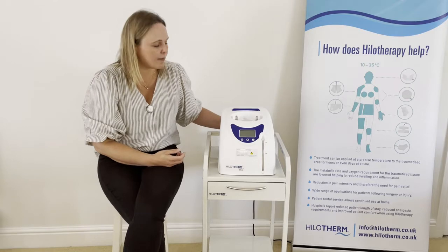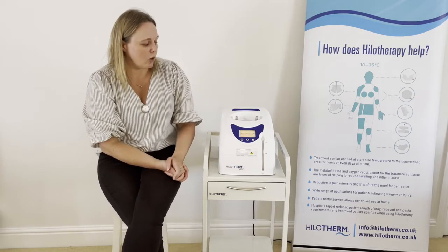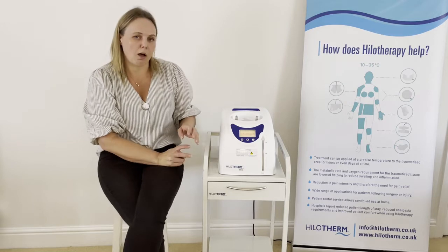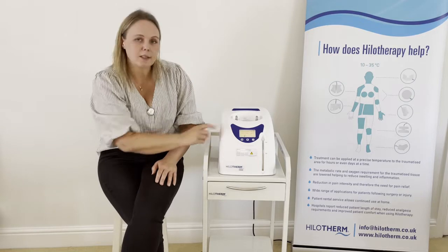I'm just going to turn the device on now. When you first turn the device on, you can see that there are two different temperatures listed on the display: an actual temperature and a nominal temperature. The only thing that you can adjust is the nominal temperature.